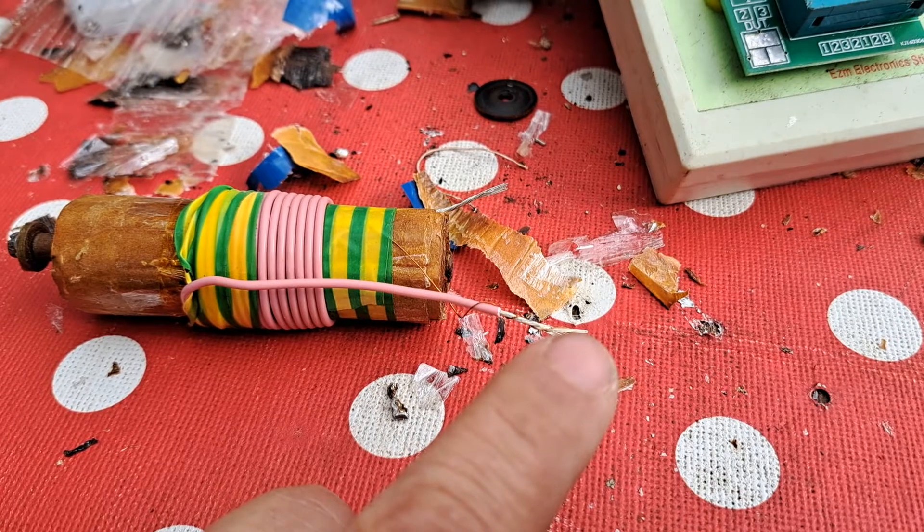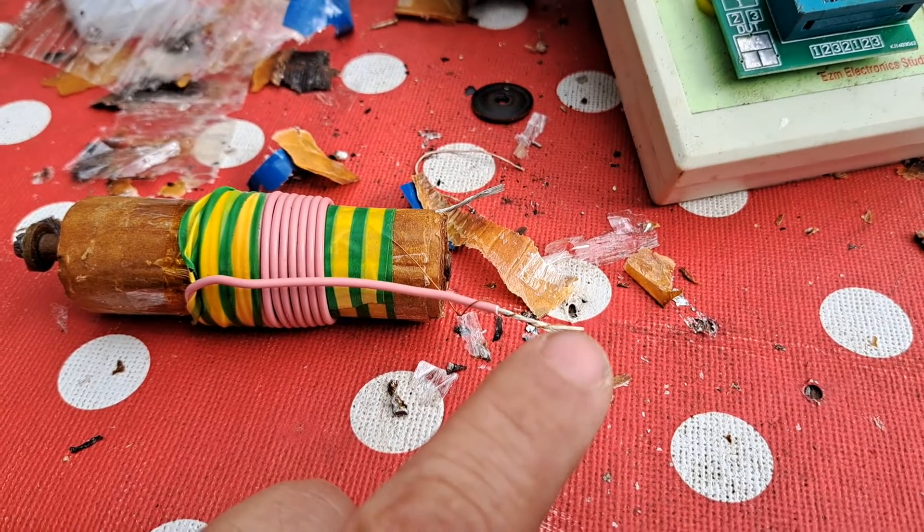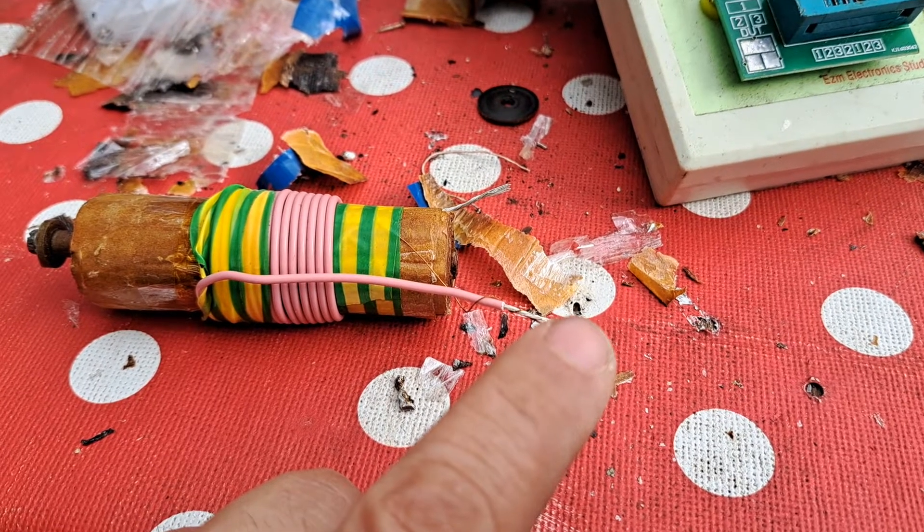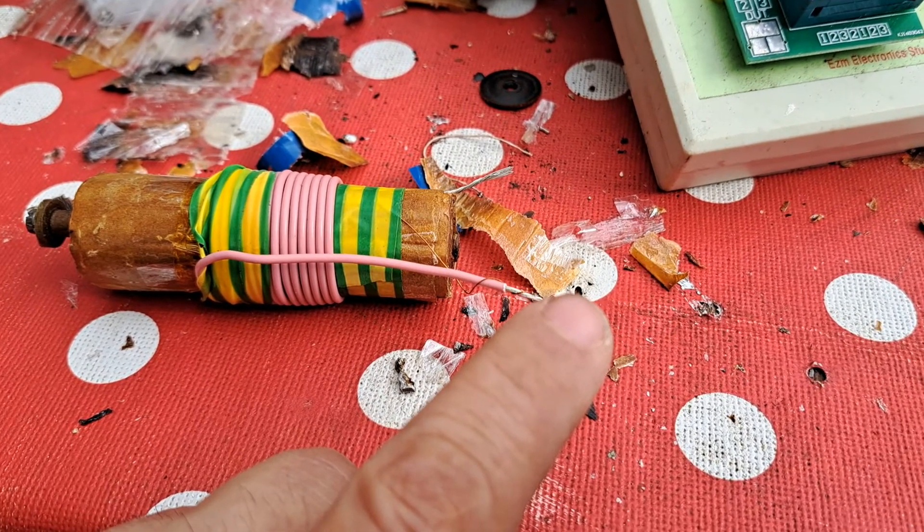Hopefully the next video will show how this repaired coil will be working again. See you next time.